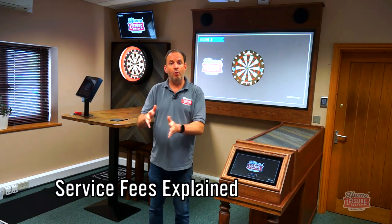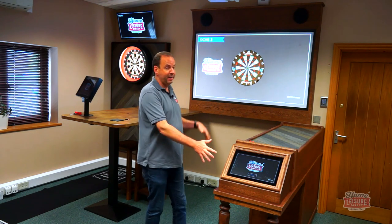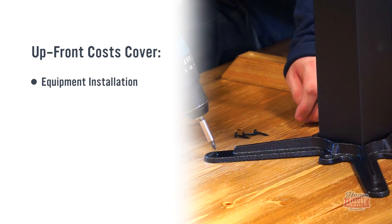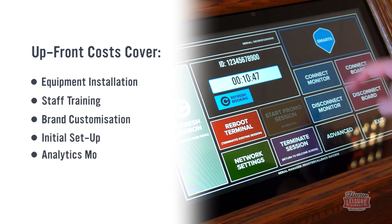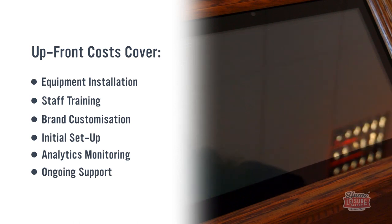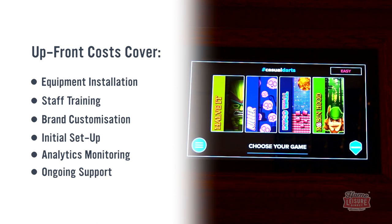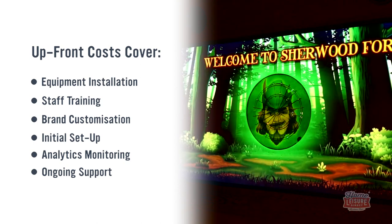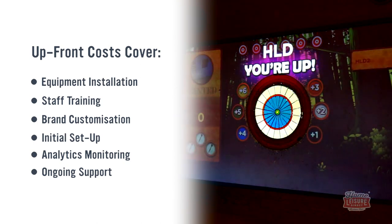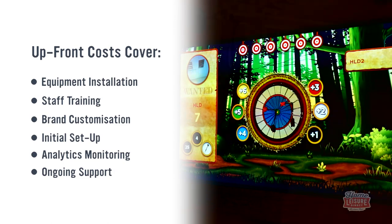Let's run through the charges. There's an upfront fee and ongoing costs. The upfront fee covers installation, system configuration — including onboarding, loading your branding and assets, and setting up computer analytics so you can spot trends, busiest days, busiest hours, and revenue taken. It also covers staff training on installation day, where we take your team through playing games, how the system works, and the back-end settings.